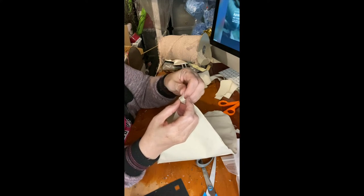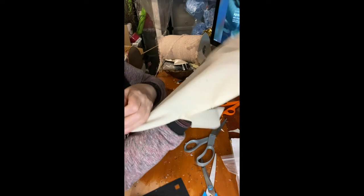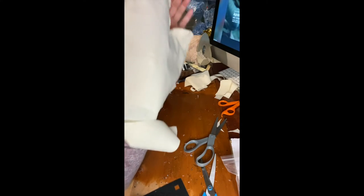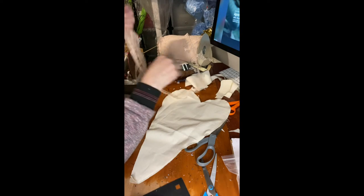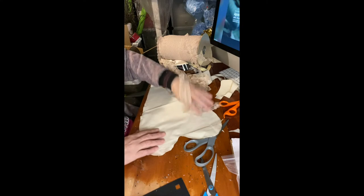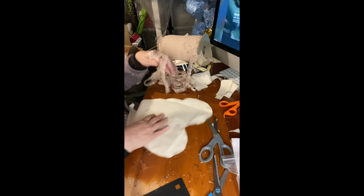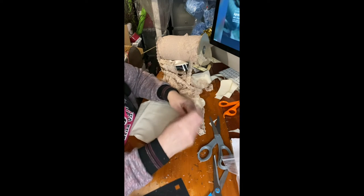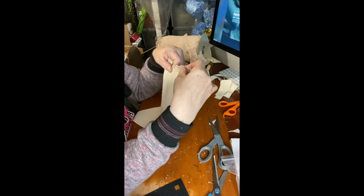I glued it a little further than I thought I would, but it still gives me enough space to put my hand and place the padding comfortably. But before I put the padding, I have this old lace that I'm going to put around the heart.